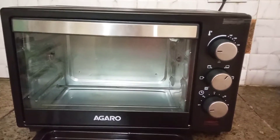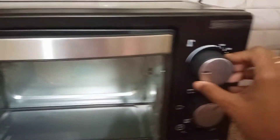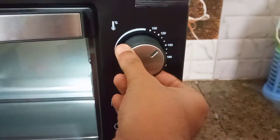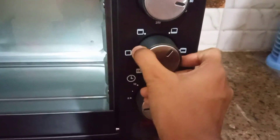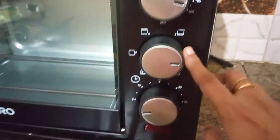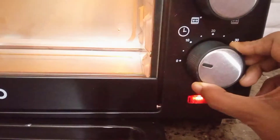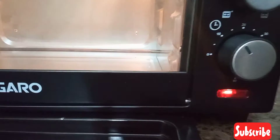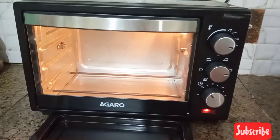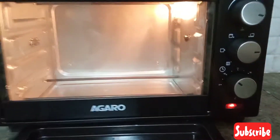Assalamualaikum friends, how are you? Let's get started. This is our oven which we will preheat. I have set it to 180 degrees. We have to set two rods. We have selected both rods and set the timer for 10 minutes. So until our oven preheats, we will ready our pizza base.